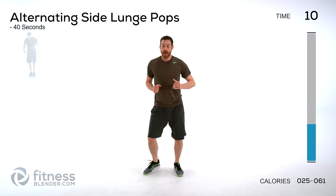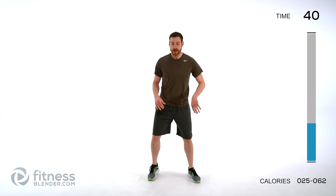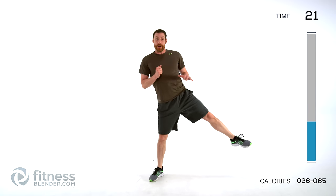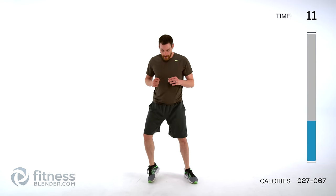Moving on to the next one — alternating side lunge pop. You alternate left and right on that side lunge. We're doing this one for 40 seconds. Go down to the side, push off as hard as you can, down to the side, push off as hard as you can. Focus on that really hard push to pop yourself back up each time — it's less about stepping out and more about a really hard shove back up to center.